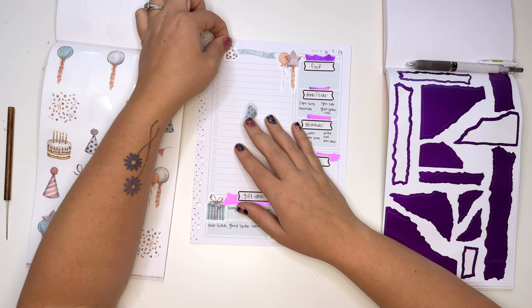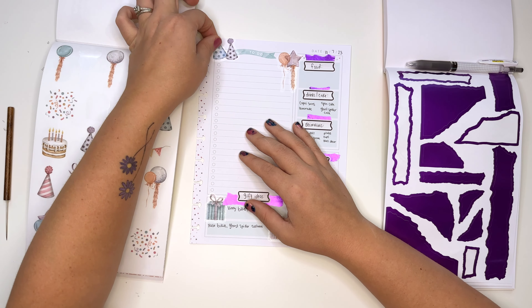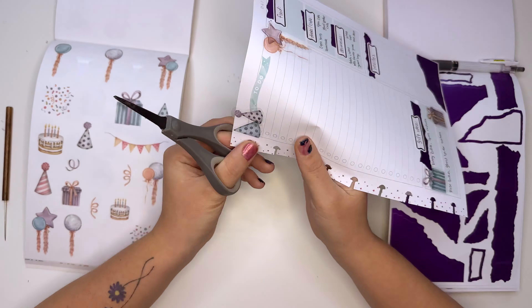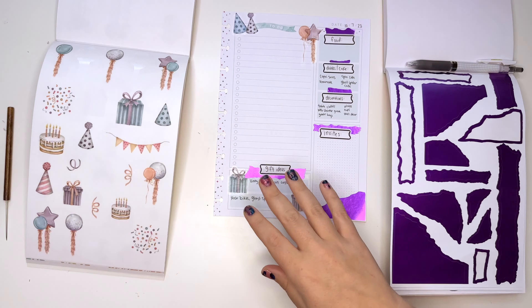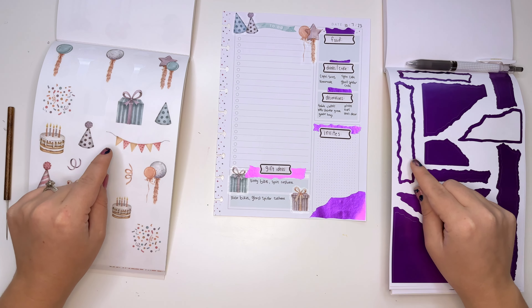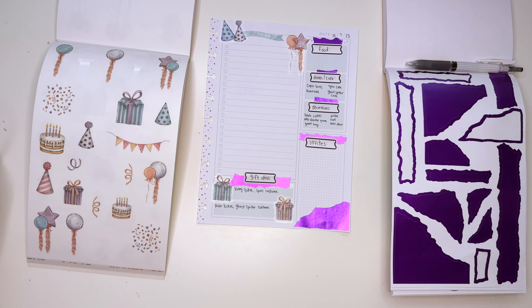Where can you find it? amberplansherday.com. You'll be able to find both of these sticker books and six brand new sticker sheets. Come on now — it's going to be lit.